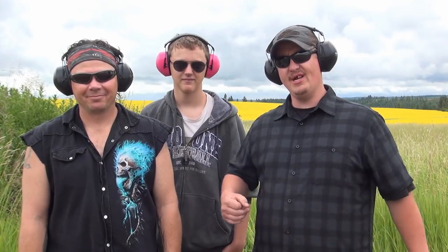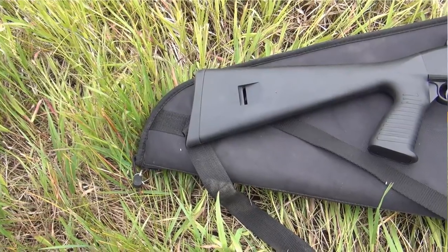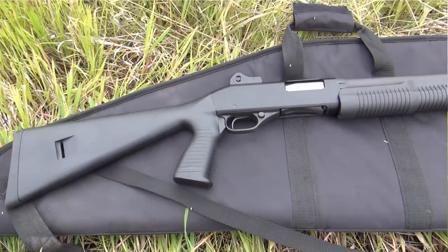Hey guys, Ken Hill here with Gun Scared Freedom. Today I've got my buddy here, he's my brother from another mother — this is Michael Paris. Nice to meet you. And his son, Dylan Paris. They're out here with some pretty cool guns. We're going to do some reviews today, and the first one we're going to start with is the Stevens Model 320 12-gauge pump-action shotgun.